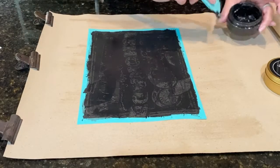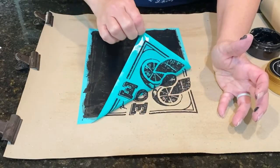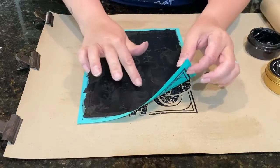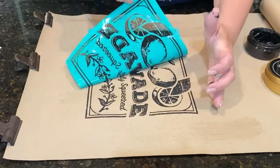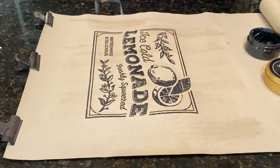All right, let's see how it turned out. Oh, smudged a little black, but that's okay. Check that out — a little bit right here, there we go. That's okay, look at that, how fun is that!